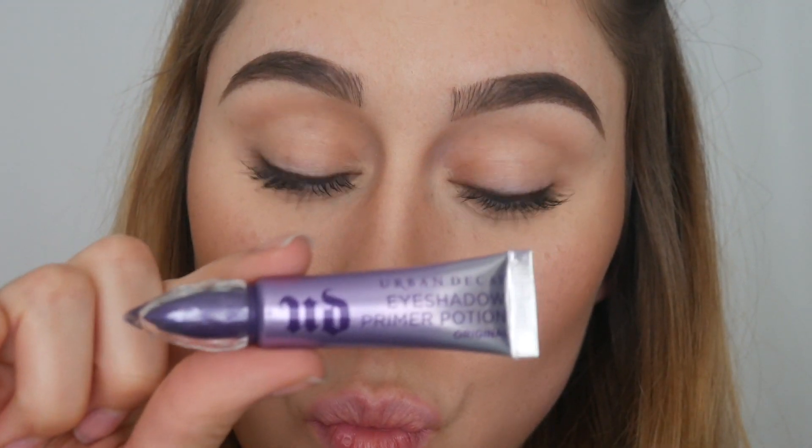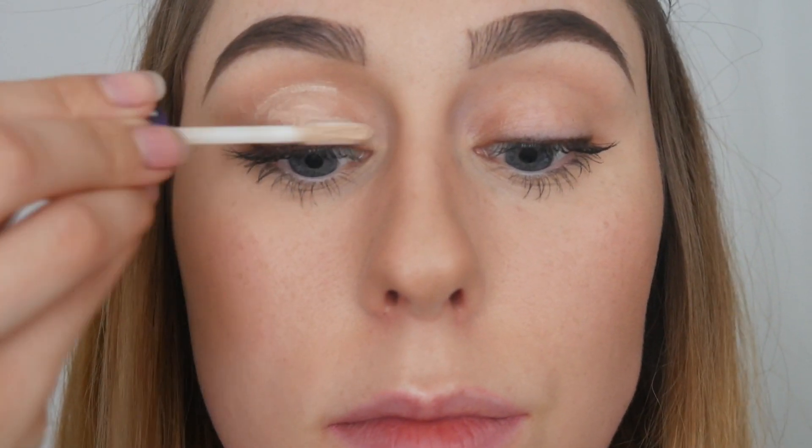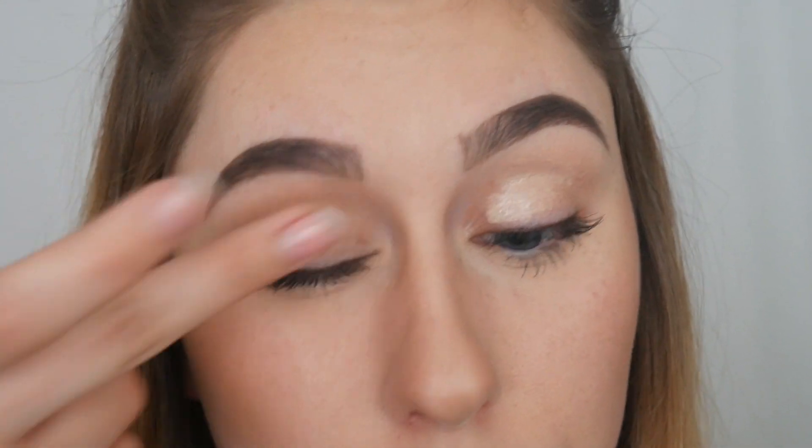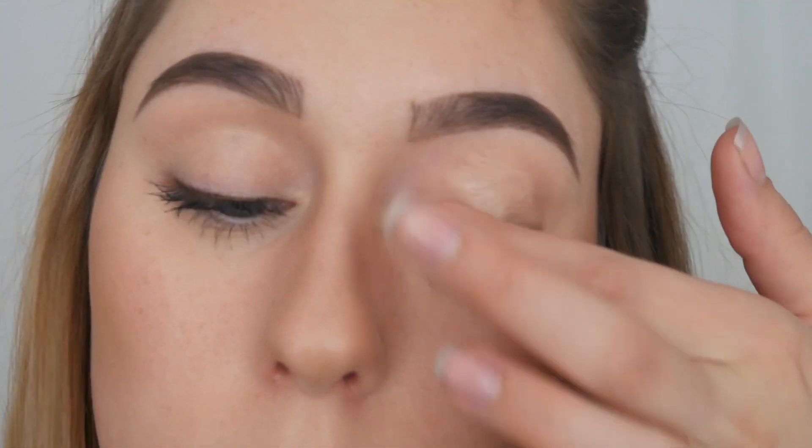First I am going to be applying Urban Decay's Eyeshadow Primer Potion, the original formula, all over my eyelids to give a good base for the eyeshadow application — we want it to be really bright and look really pretty. I'm just going to apply this and rub it in all over my eyelids so that the eyeshadow has a good base. Then we can grab our beautiful palette.